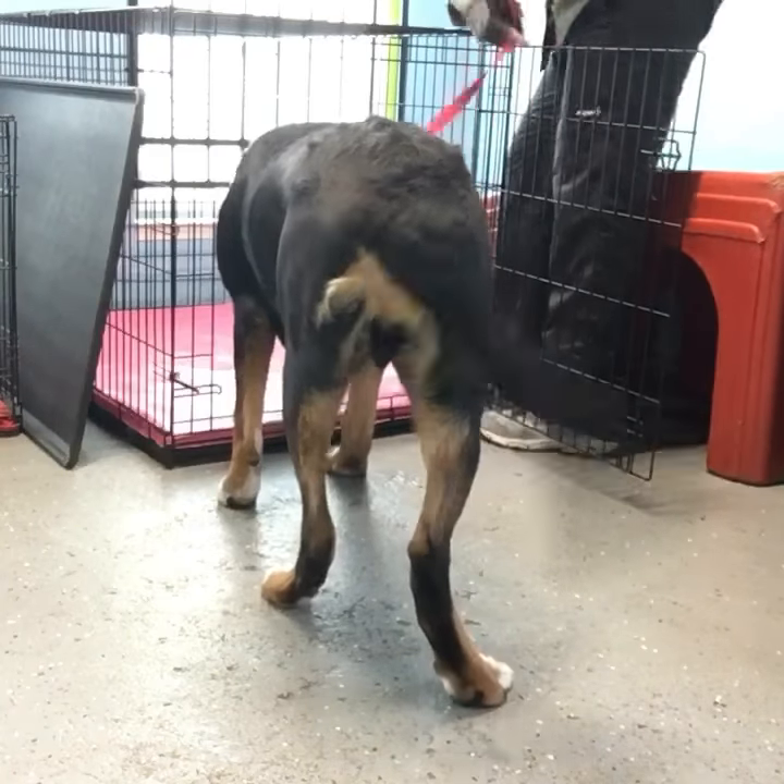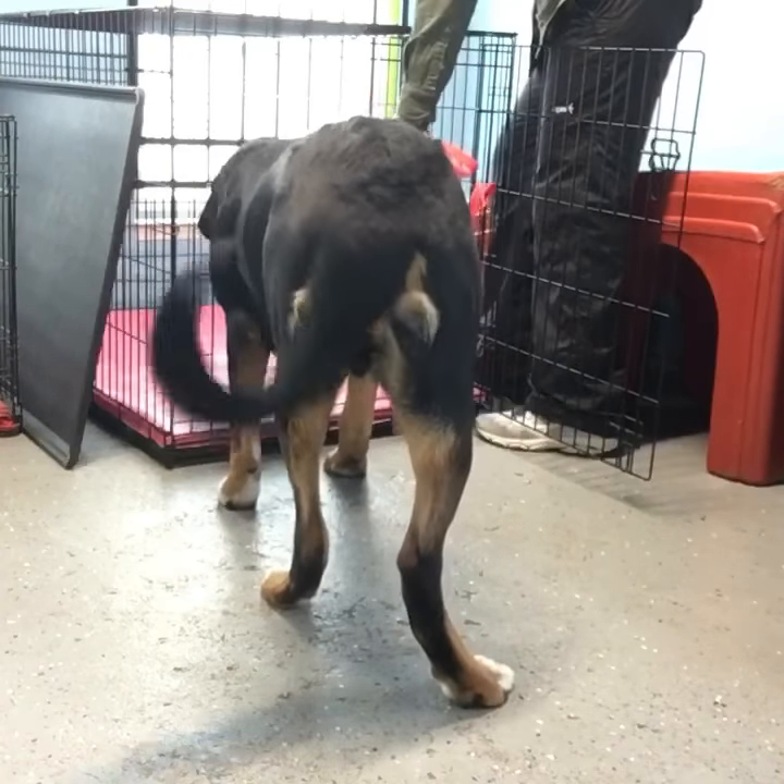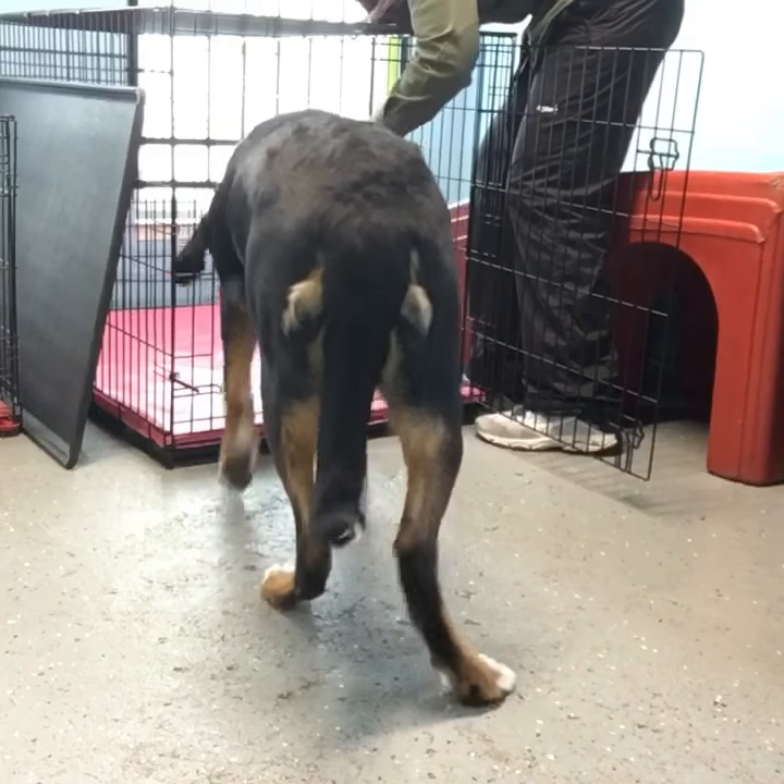Kennel up. Applying leash pressure, e-collar pressure. Kennel up. Good.